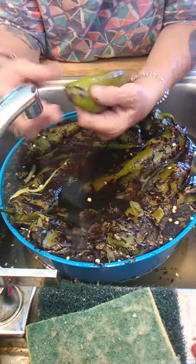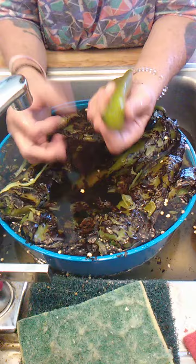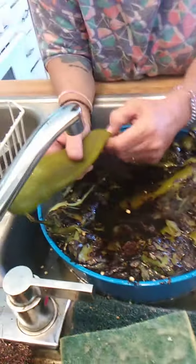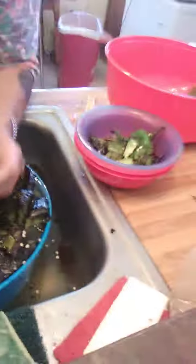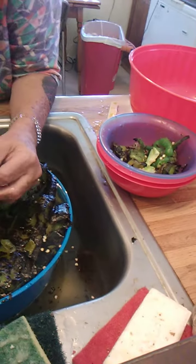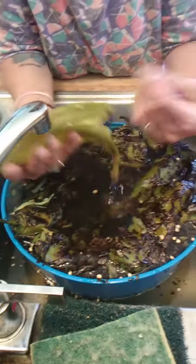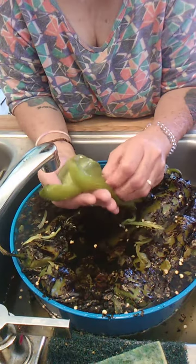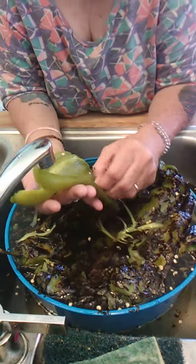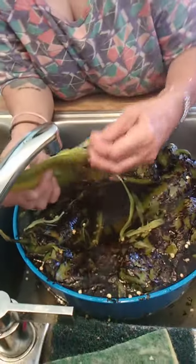You gotta get all the skin off — guys, so what you do is you roast them on the stove, then you throw them in a bag and let them set, then you skin them. After that, you take everything out, get all the seeds and everything, throw them in the bowl — looks cool. Then you chop them up later on, but that'll be a different episode.